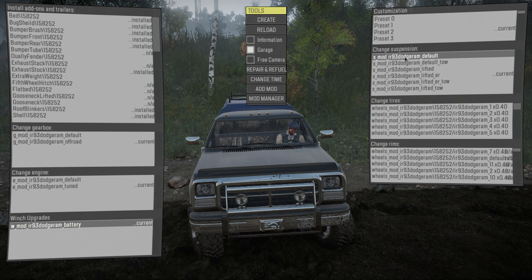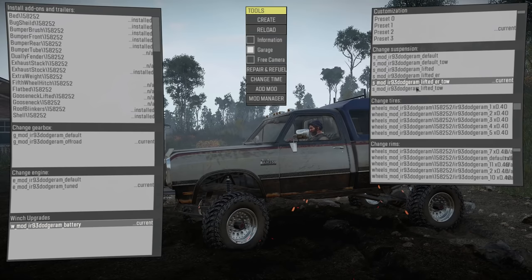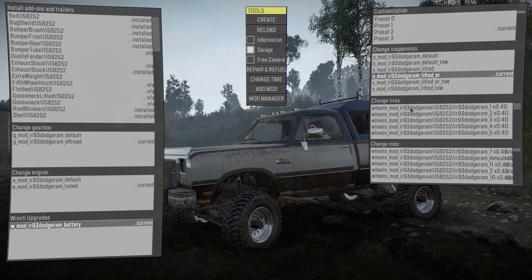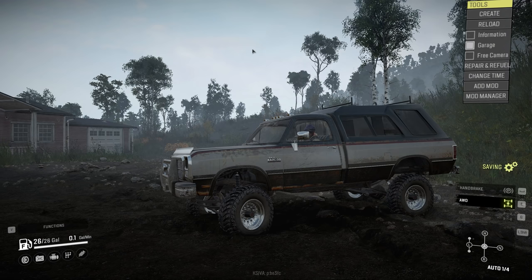I'll go with black. For suspension, you have default, which is pretty low even with those tires, then lifted, lifted or toe, and lifted toe — I'll go with lifted, which seems to work pretty good. You can change out the tires too — quite a few options. I like the ones on here; I think those are beadlocks. And you can change rims as well.